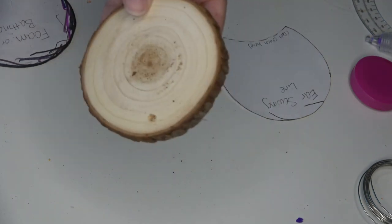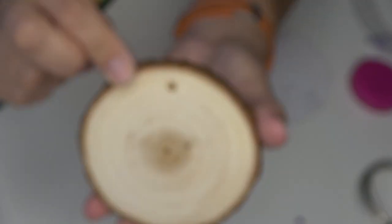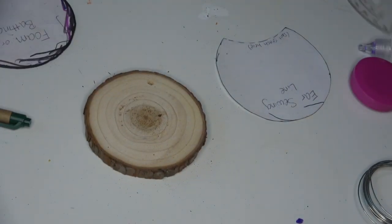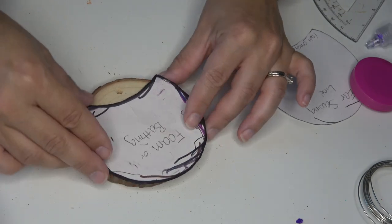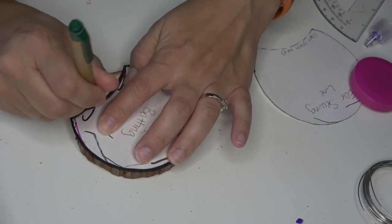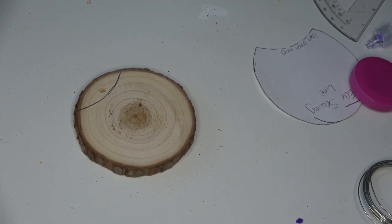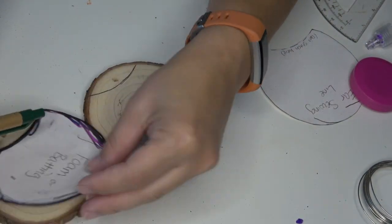First things first, I'm going to be using these wood disc ornaments. These are about three and a half inches in diameter and I get them off of Amazon. I pick out the roundest ones that match each other the best they can. Then I'll be using my foam and batting template, which is the smallest one linked down below, just to create that arch on the bottom that I'm going to cut out using a bandsaw.